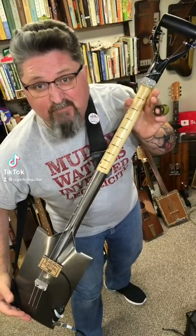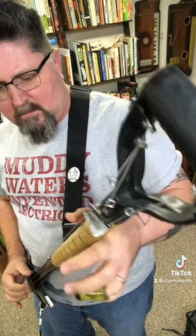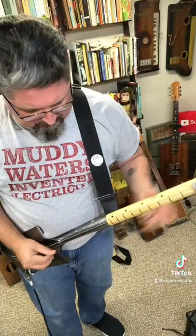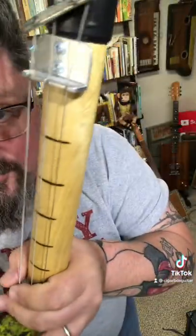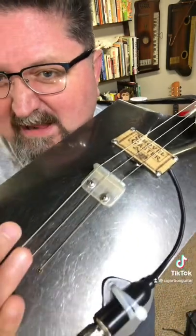This guitar was made out of a freakin' shovel! It was made by Richard Newland of Bakersfield, California. It's got three strings, the frets are just wood burned on, and the pickup is just screwed to the back of the shovel.